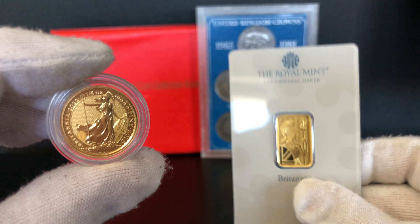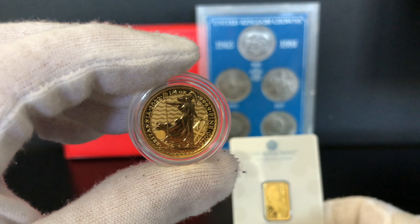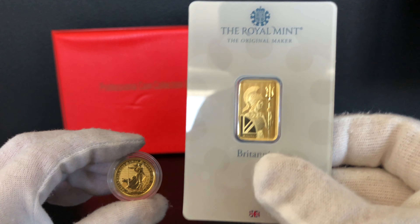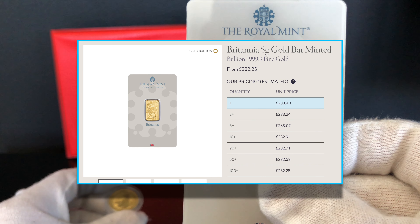This 2022 quarter ounce Gold Britannia sells for £417.10 and this five gram Gold Britannia sells for £282.00.